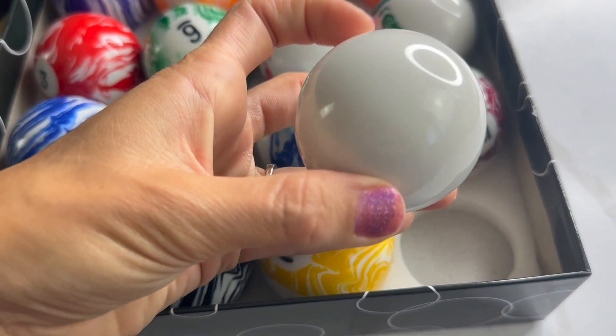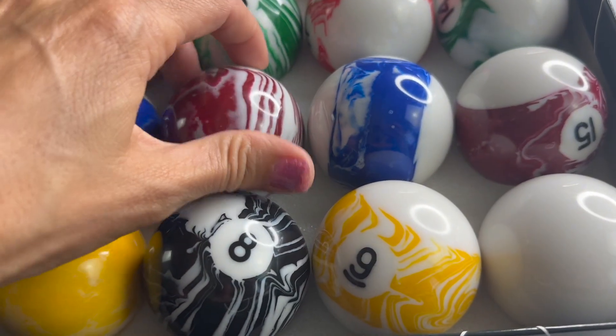You also get the cue ball as well, so it's a full set. You're going to be ready to play. These are going to be awesome, so I hope you get to enjoy them. I need to go find a pool table so I can use them.